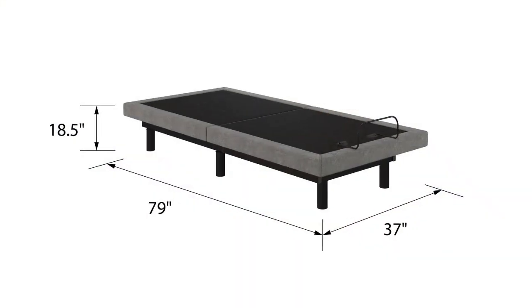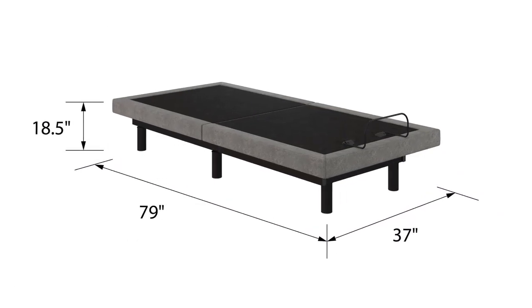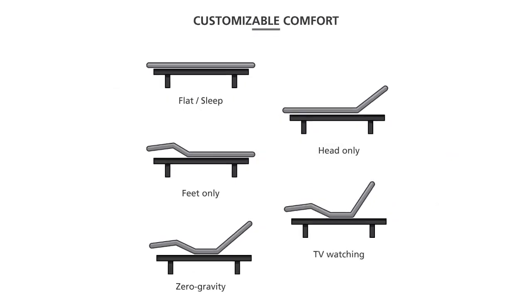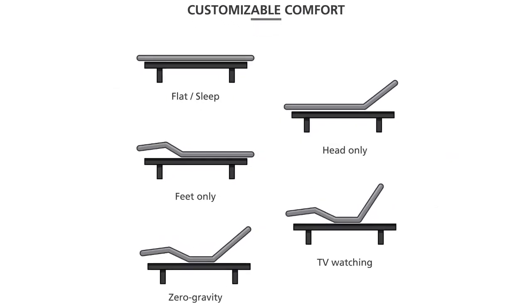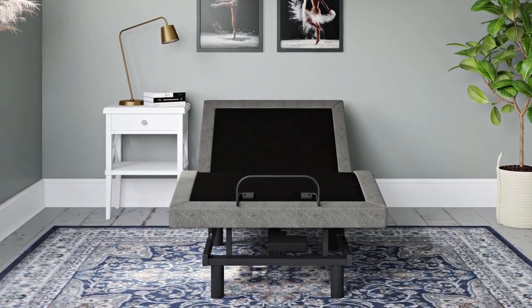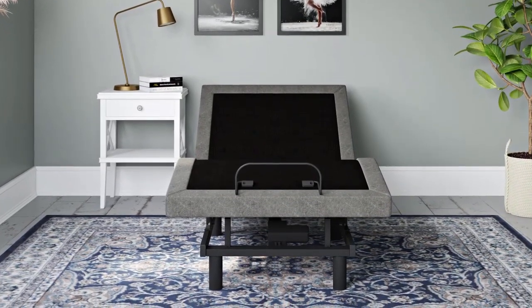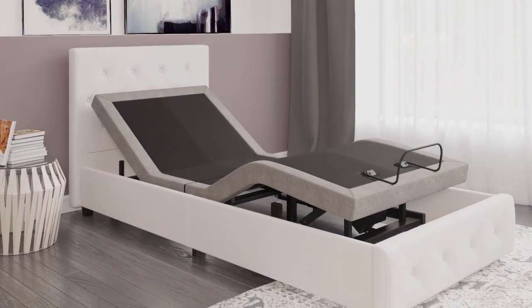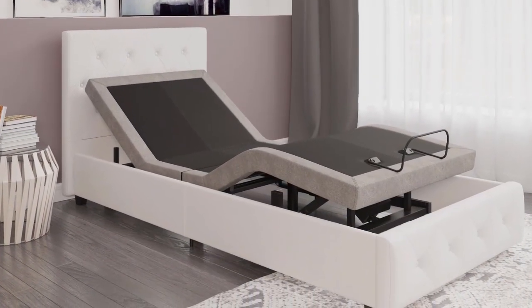Move the headboard and footboard in a matter of seconds with the convenient remote control. Select a command to move the lower half, upper half, or both at once. The headboard's highest angle is 66 degrees, while the footboard's highest angle is 45 degrees. It has a wall-hugging design and free-fall gravity safety with a Kati power motor.